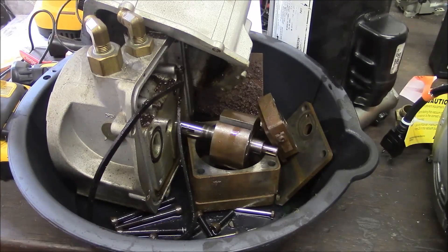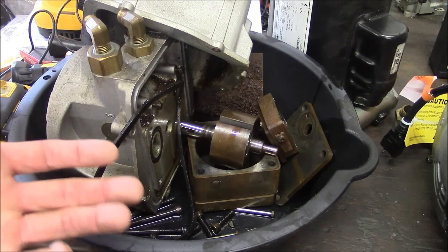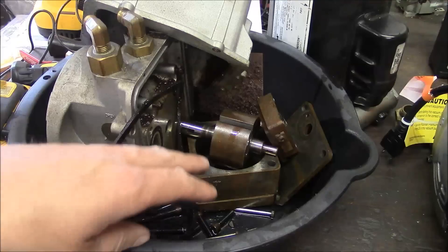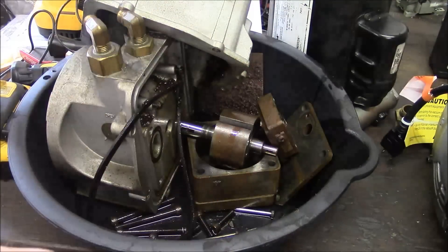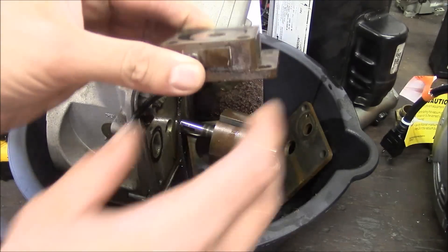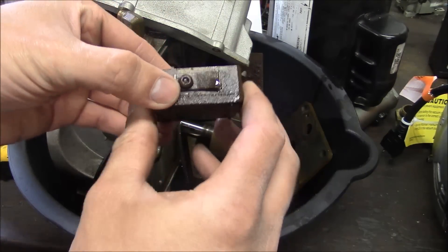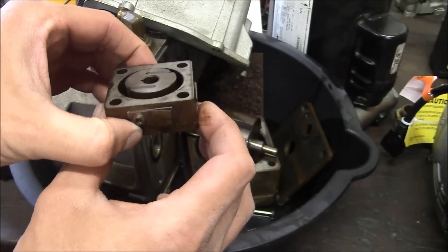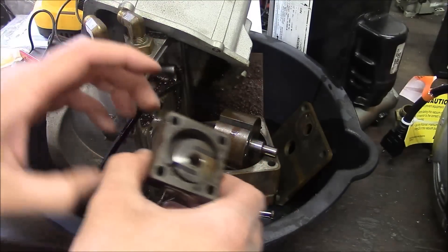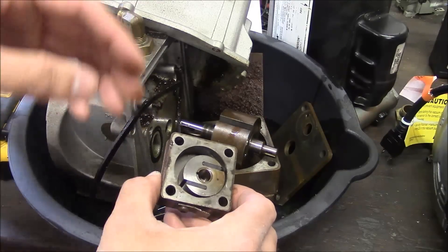When I went to drain the oil out of the vacuum pump, first of all it wouldn't even drain out — there was so much sludge in the bottom. So I took the fitting completely out and it just poured out rusty, sludgy, nasty stuff. When I filled it with oil and tried to run it, of course it wouldn't hardly pull a vacuum, and then all the oil ran out of the input shaft seal. So the shaft is rusty, the seal is bad, the vacuum pump is toast.